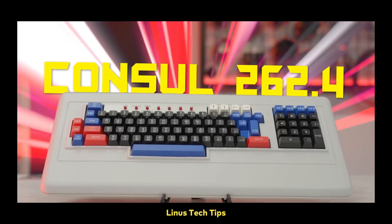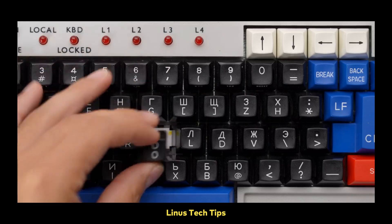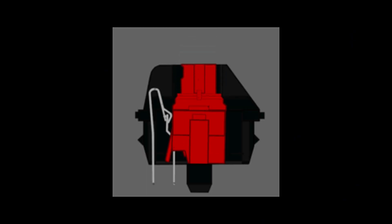In fact, Honeywell had a Hall Effect keyboard dating back to the 1980s, which you probably saw in the recent Linus Tech Tips videos. So now that we know more about Hall Effect switches and how they work, how are they any better than standard switches that use a metal leaf to make direct contact with the circuit?